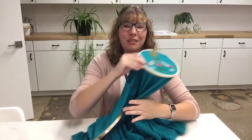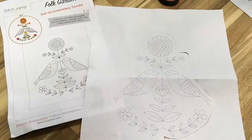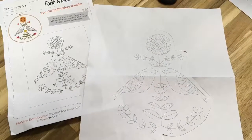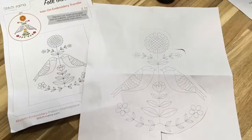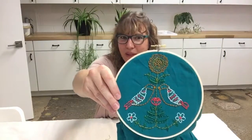This is a really lovely pattern called Folk Garden. It's from an embroidery designer called Stitch-O-Rama, and I really like it. I've been wanting to use it — it reminds me of Scandinavian patterns on things from my youth.